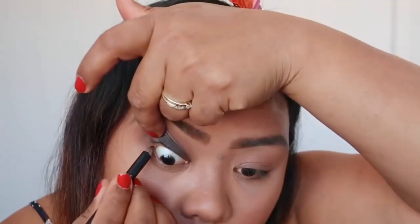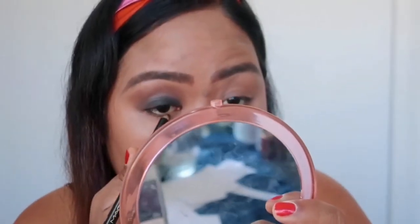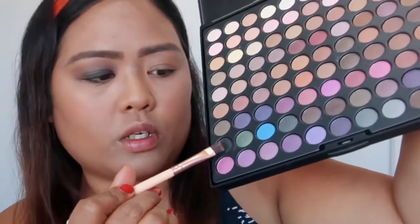I'm going to use MAC because I don't have the one that she has, so I'll use the MAC product instead. Now I'm using this color underneath my lashes. It's not really hard but it's more about blending. I'm using this same color on my eyelids, so I'll also use it underneath.